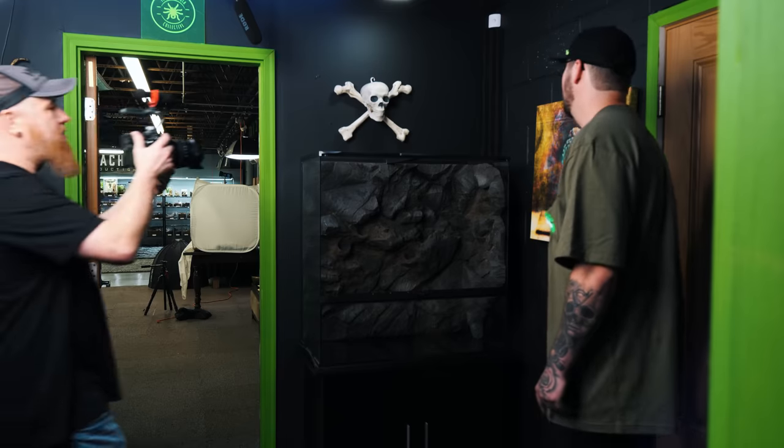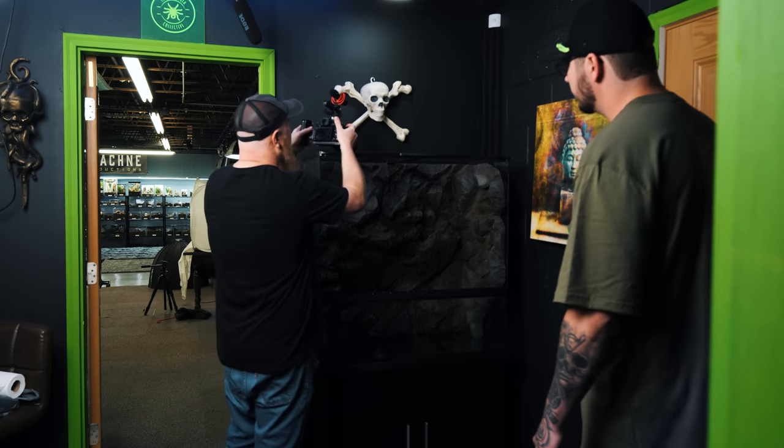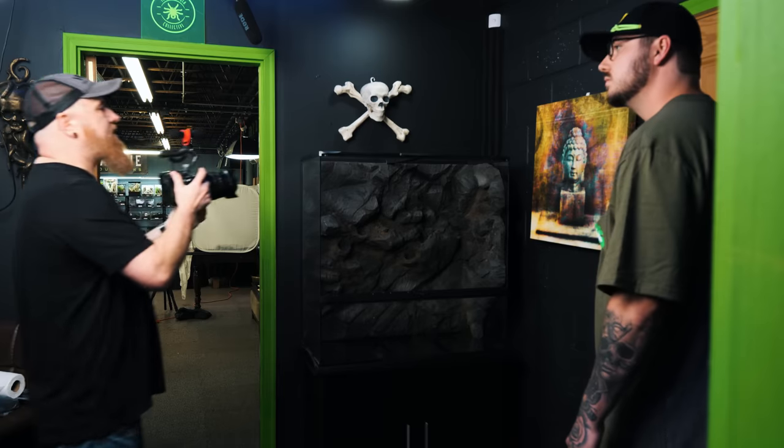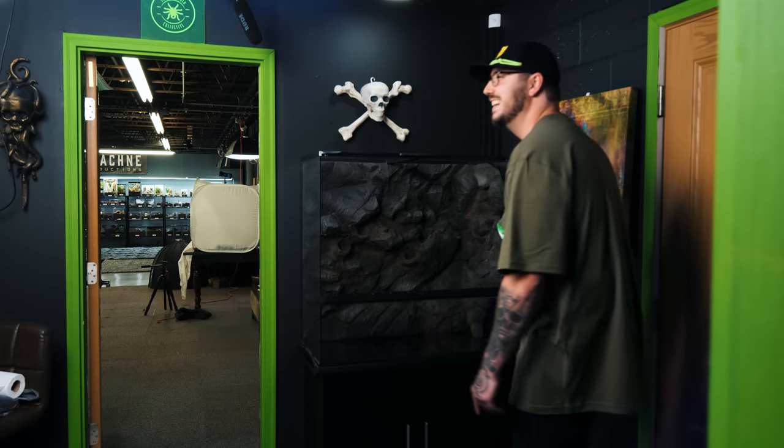One thing I noticed was that right up here, Cody even cut out a little spot specifically for the cross-section of the top of the enclosure. Even name-brand backdrops don't have that kind of attention to detail. Thank you so much for this — I really appreciate it. It was a lot of fun, and it's awesome seeing your shop.